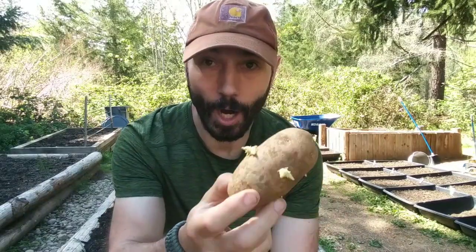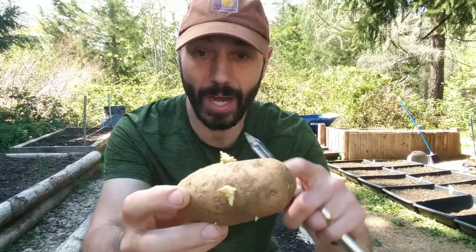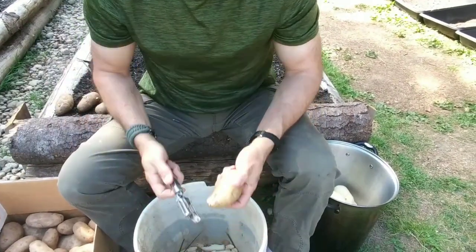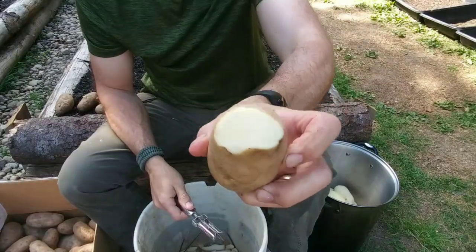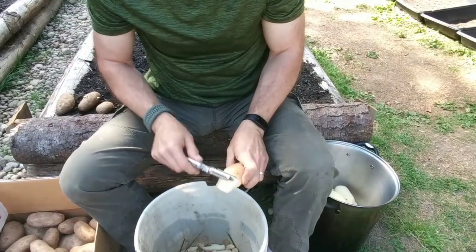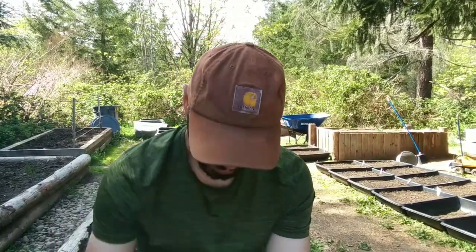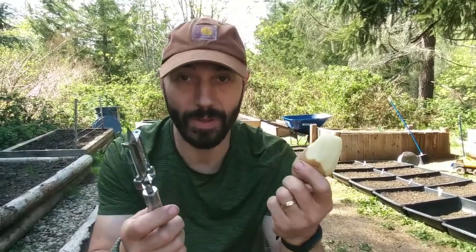As I'm peeling these potatoes, I come across ones with eyes — those are good for planting, so keep those. If you're not planting, just break the eyes off and peel them. If there's a bad spot or green part, just keep peeling until it's not bad anymore. Some people may not know that, so I'm throwing it out there — I don't know how you grew up or what your environment is like.